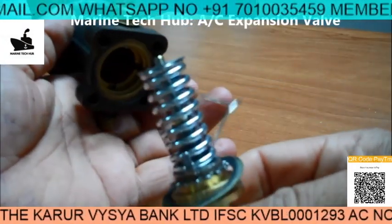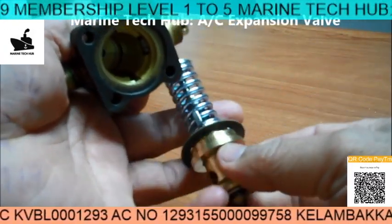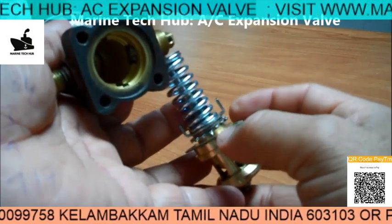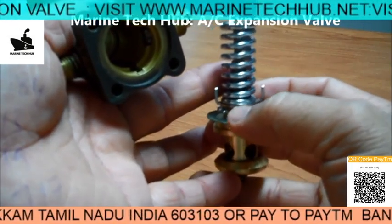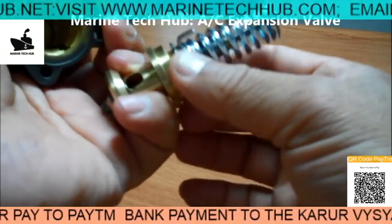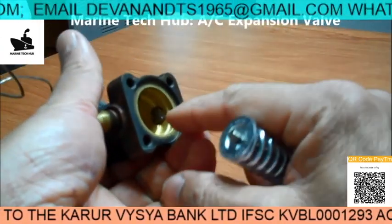You can see it is something like this — it will be fitted inside here. When you rotate this, you can see this will rotate the ratchet here in order to increase the tension of the spring. I wanted to show you how it looks from inside. This ratchet can be rotated by rotating this — there is a ratchet arrangement here.